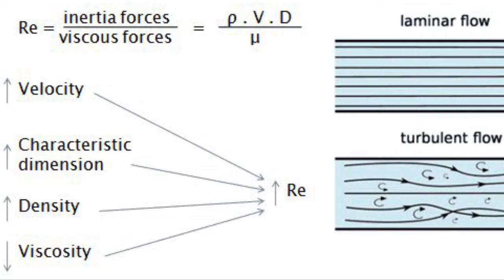But basically, looking here, you could see it's the density of the water multiplied by the length of the water times the flow speed of the water, and this is all over viscosity, or internal friction of the water.